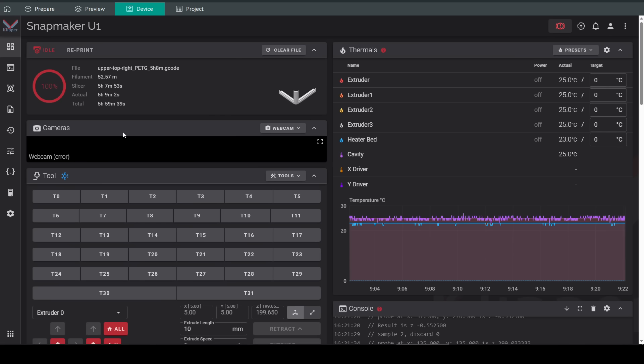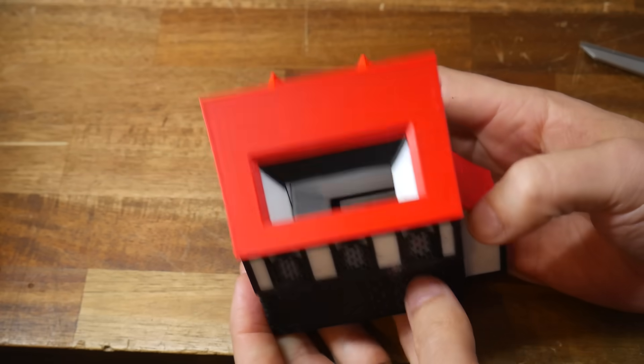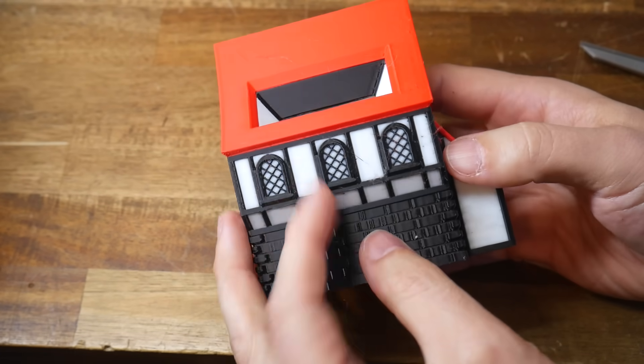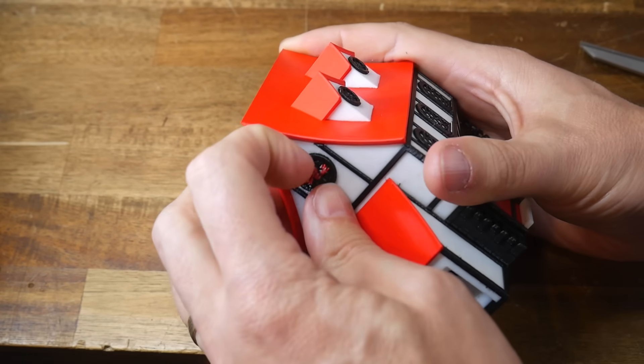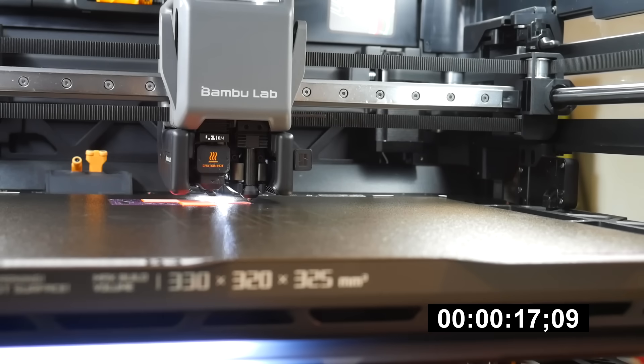The only thing missing is the webcam camera feed — however, that is still available through the app, as is the rest of the Bamboo Lab Light Cloud experience for those who still want it. I'm getting quality prints and a nice user interface like Bamboo Lab, but utilizing software and firmware that's completely open source. And as a true tool changer, the changes are lightning fast without the delay and purge waste like the Bamboo Lab H2C.